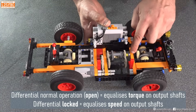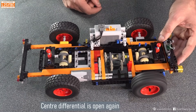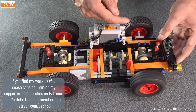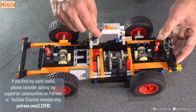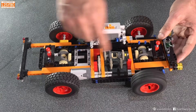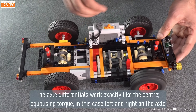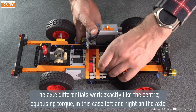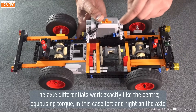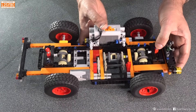When we've got an open differential, we can have just one wheel in the air and that wheel just starts to spin. Why? Because that wheel is easiest to turn out of all the wheels. This differential will turn that wheel, and then the next differential will find the front axle easier to turn than the rear — and that's what happens when you've got three open differentials. To fix that, we need to lock the centre differential and eliminate it.